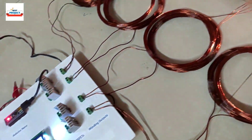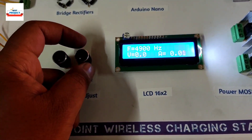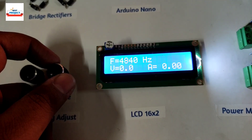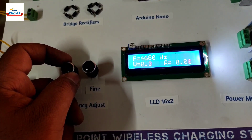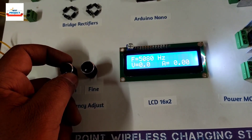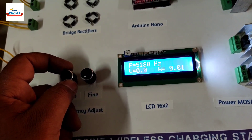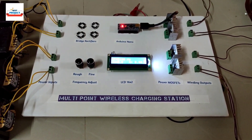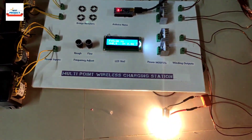The current frequency is around 5 kHz. At 5 kHz or 4.8 kHz we are getting maximum power transfer. Using these knobs we can adjust the frequency in steps of 10 or 100. The optimal range is between 4.5 kHz and 5.5 kHz for maximum efficiency.